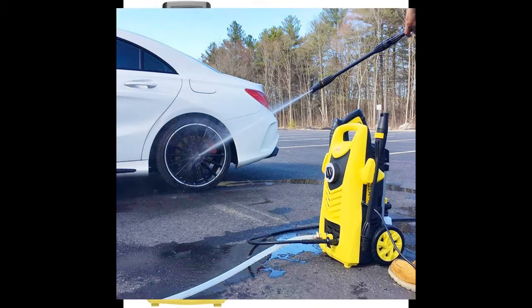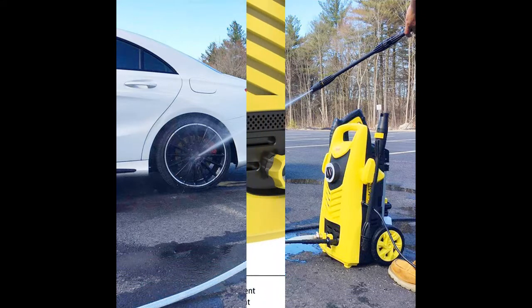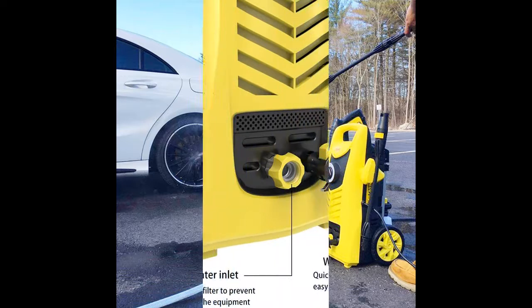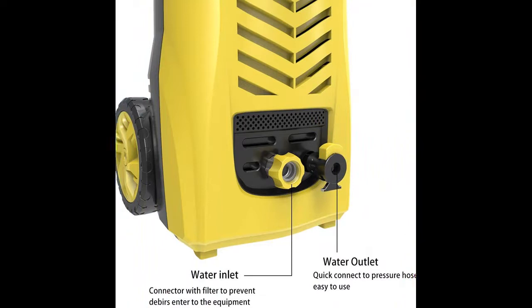All of the connectors use the quick connector system, including the connector between the hose and gun, between the gun and machine, between the gun and the different nozzles, brush, and patio cleaner. So you can easily assemble the machine.